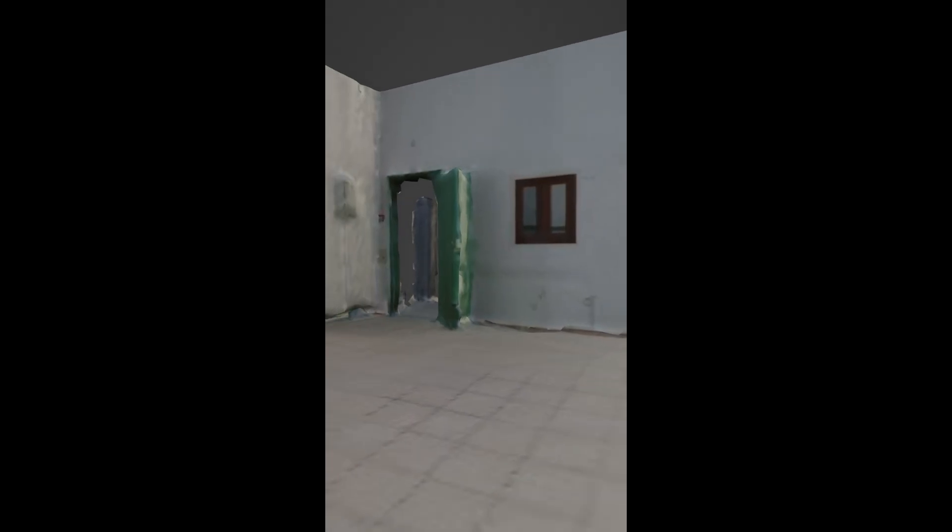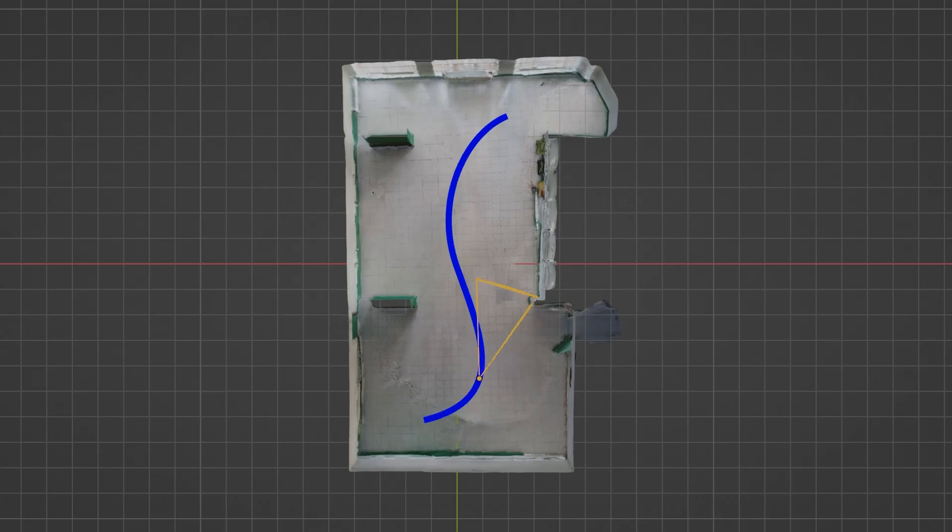To get the best results, ensure even lighting. Space Mode thrives with surfaces like walls and doorways, but may struggle with transparent or reflective surfaces. As you move, follow an S-shaped path rather than one big loop — you'll be able to capture more angles that way.